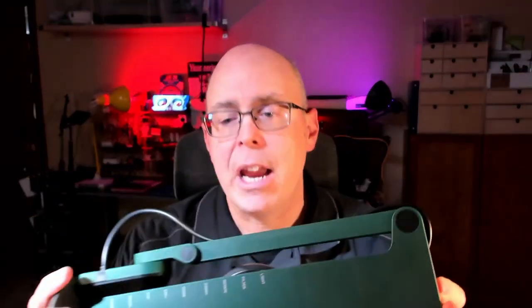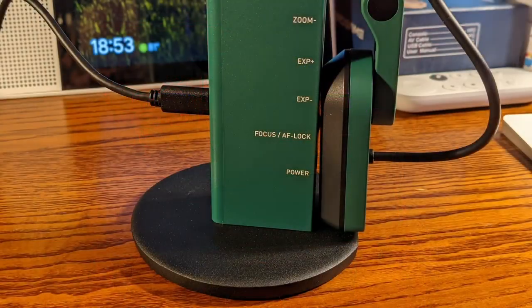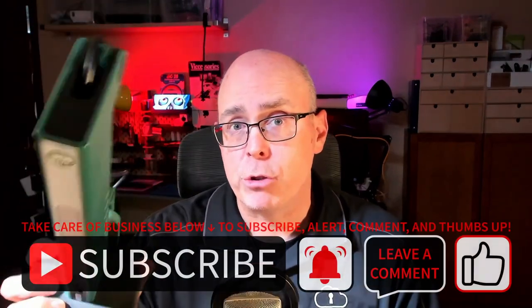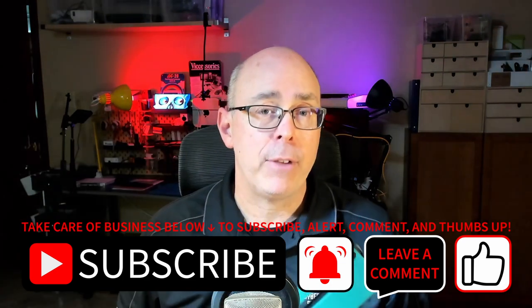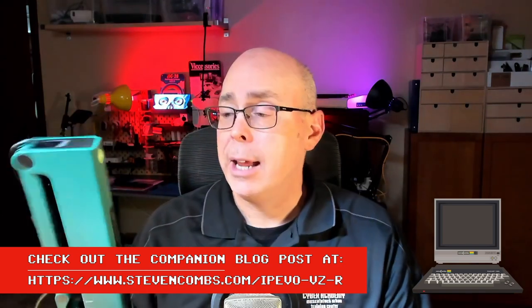So there you go — there are the features of the Ipevo VZR. It's a pretty slick little device with good quality. I do like the features. One of the other things I really like about it is its base — this thing is heavy and you don't have to worry about it sliding around on your table. I look forward to using this on a future live stream. Make sure you subscribe to the channel, and you can support the channel down below if you found this of value. All the links you need for this device are down in the video description, and if you want some more information, check out the companion blog post.